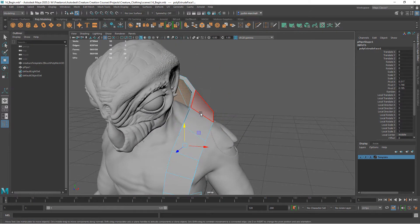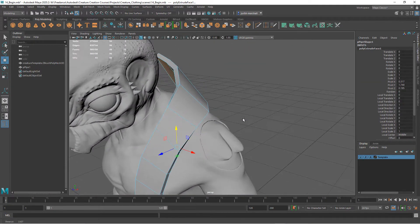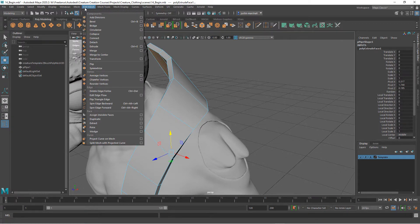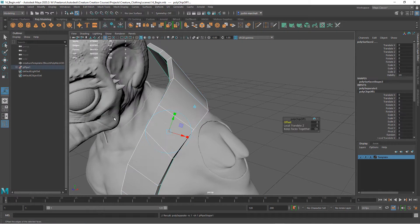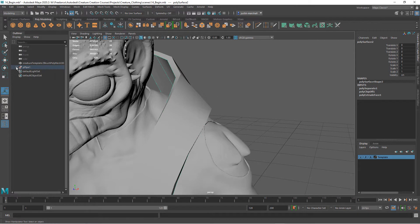Going back to Move, I still have those original polygons selected. I want to create a new piece of geometry that exists in the same space but will be the base of our upholstery. To do that, I'll duplicate these faces — go to Edit Mesh, down to Face Duplicate. Now we have a duplicate of just those faces. Both objects are still listed under pipe, so hit Shift+P to drop them out and now we have both objects separated.